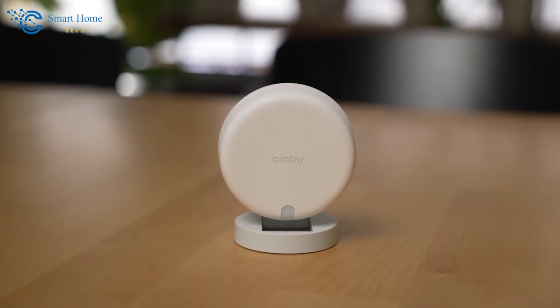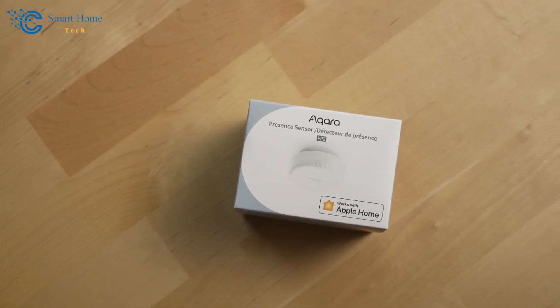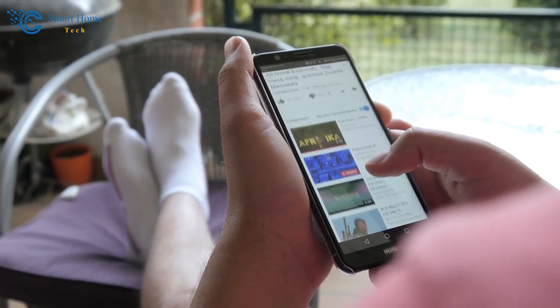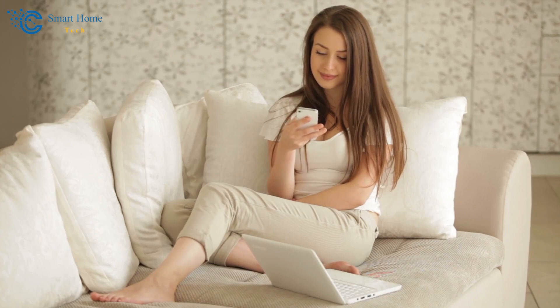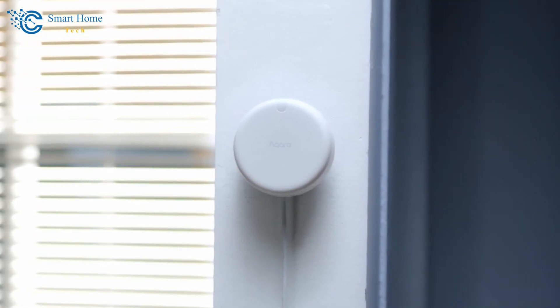It's compatible with HomeKit and surprisingly budget-friendly. For those of you keen on building a cost-effective smart home with HomeKit, affordability is key here.